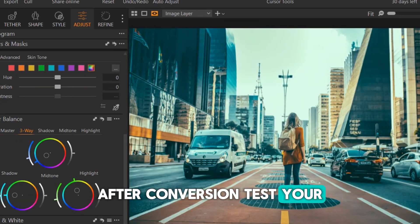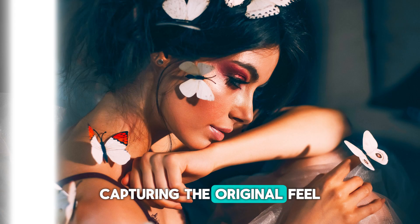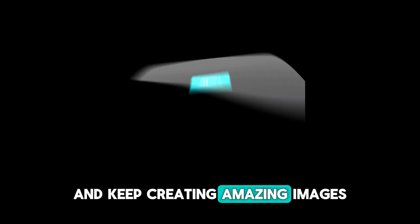After conversion, test your presets on various images and fine-tune as needed. A little adjustment can go a long way in capturing the original feel of your Lightroom edits. If this guide helped, subscribe for more photography tips and keep creating amazing images.